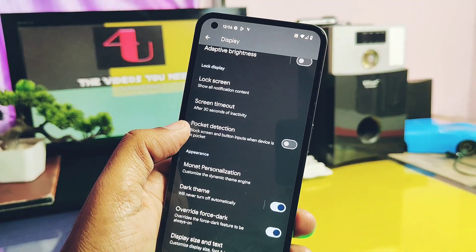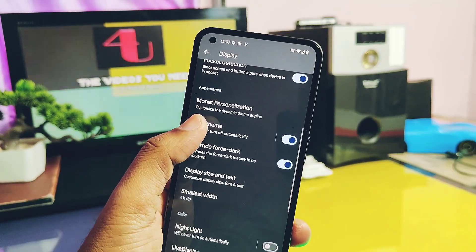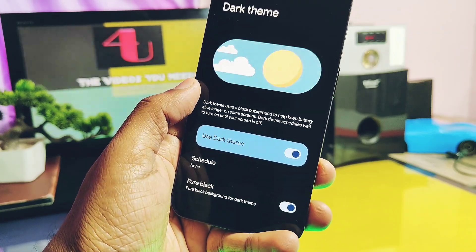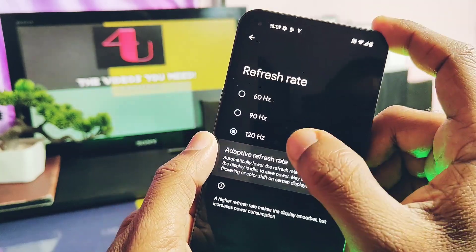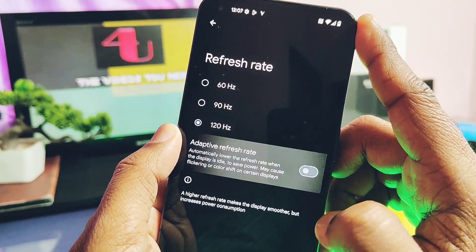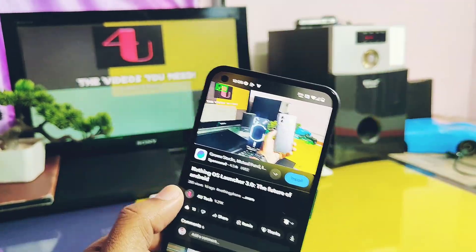In the display settings, you get the pocket mode detection feature. Monet personalization is available to tune your device's Monet color to the next level. Dark theme has a pure black theme, which is my favorite feature to give the pure black theme to the AMOLED display. The ROM has special settings for the screen refresh rate — this controls the screen refresh rate in adaptive mode, or you can force it to 120, 90, or 60Hz — and it's actually working for all applications, even while playing YouTube videos.